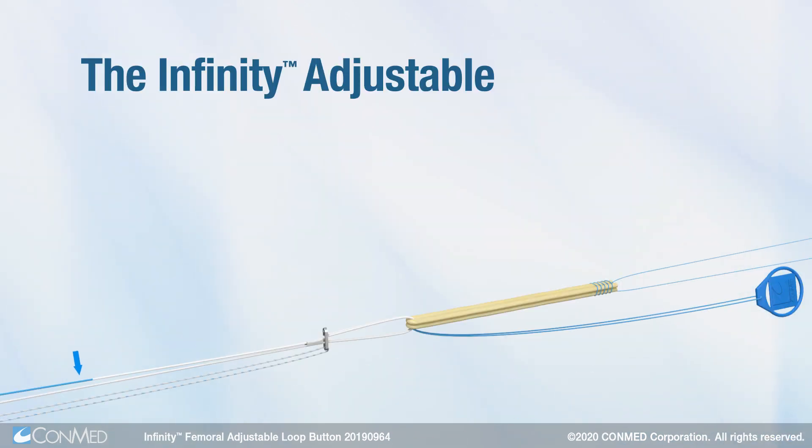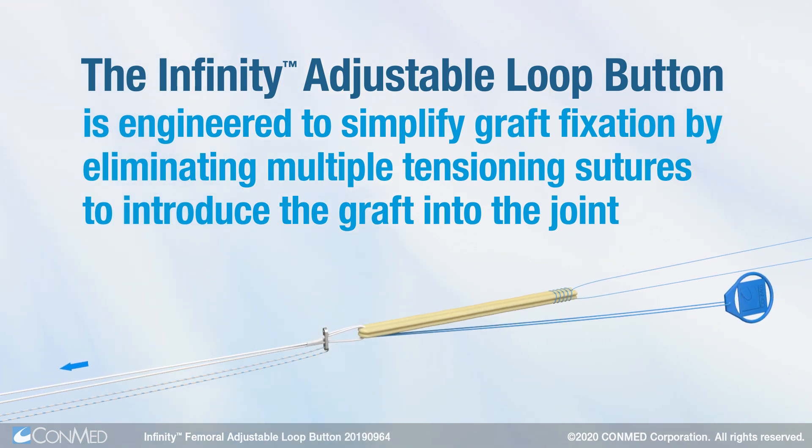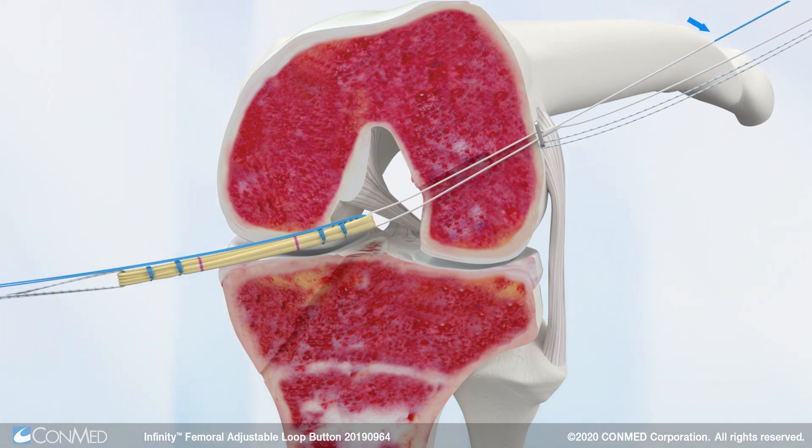The Infinity Adjustable Loop Button is engineered to simplify graft fixation by eliminating multiple tensioning sutures to introduce the graft into the joint. A single white tensioning suture features an easily identifiable blue suture tag,